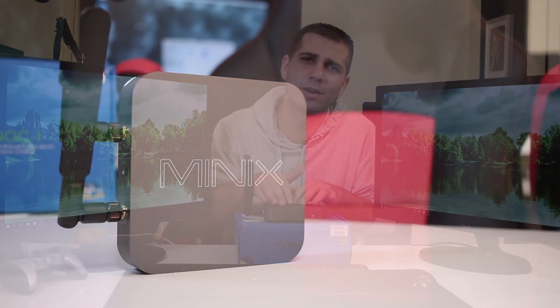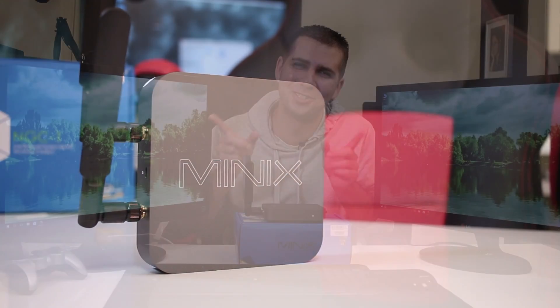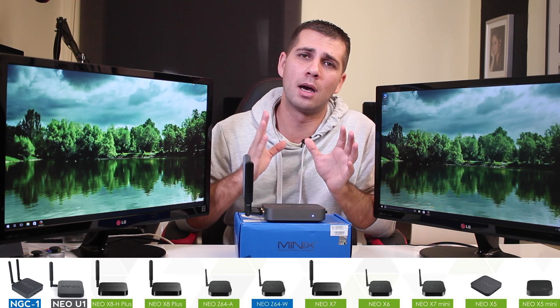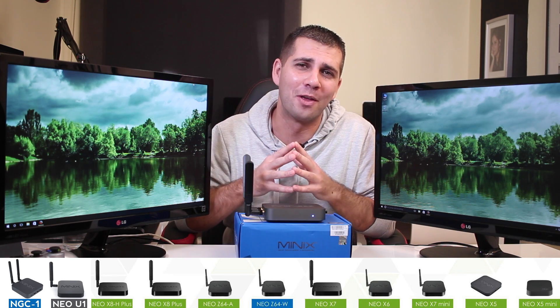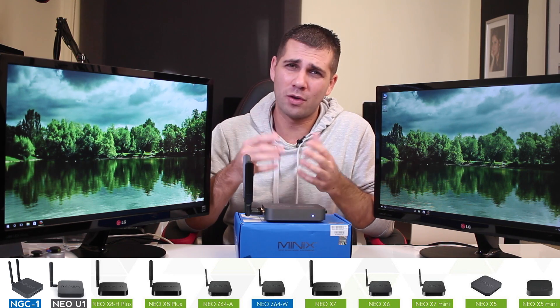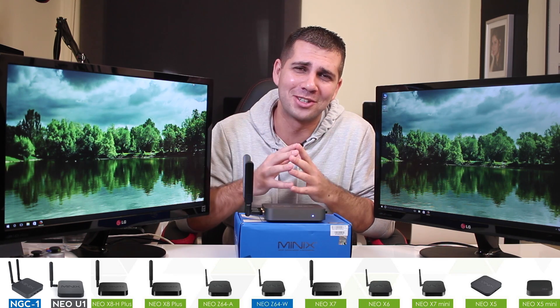Hey guys and welcome back to another one. I just finished up all my testing on the latest machine available from Minix, which is the NGC1, powering these two displays at this moment. Minix has a huge lineup in terms of mini computers, but most of them are Android mini computers or Android media players. They have about 10 or 12 devices to choose from.